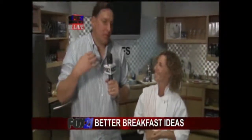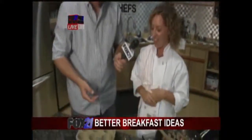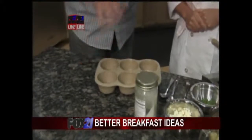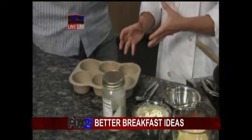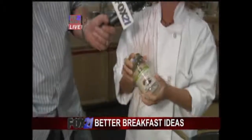Let's go ahead and talk now about the frittatas — it's just so much fun to say. This is a great idea: make your mini frittatas ahead of time and you have them for the whole week. We have just a little muffin pan here, a little bit bigger than a cupcake pan, greased with a little bit of coconut oil, which is a nice, healthy oil good to use in the oven.